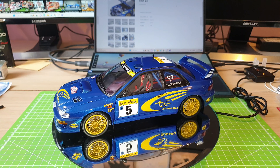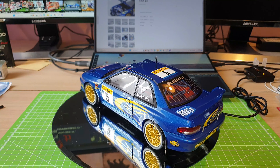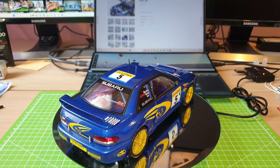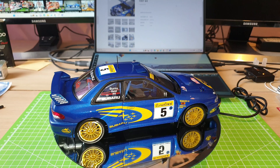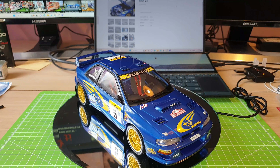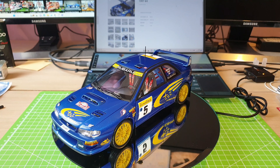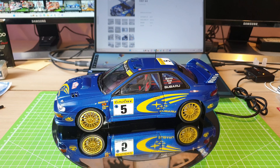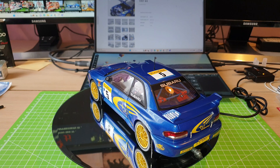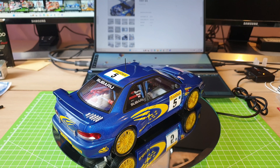Hi guys, welcome back to my channel, this is JJ. Today I have another 1 to 18 scale model to show you guys. This is a die-cast model made by Auto Art. Since this is a die-cast model, this car has been made by Auto Art some years ago. I have it in my collection for quite a lot of years now. I actually bought it together with another rally car which I will also show you guys in my upcoming videos.